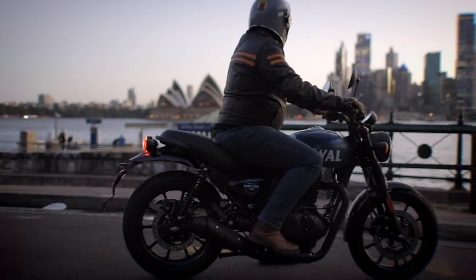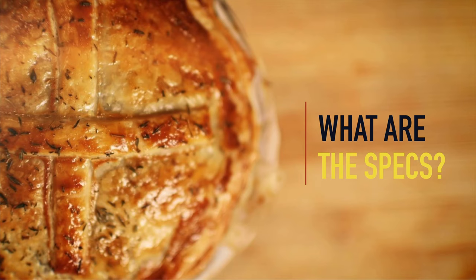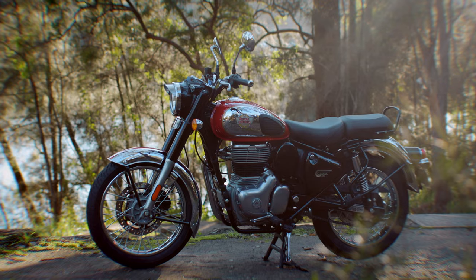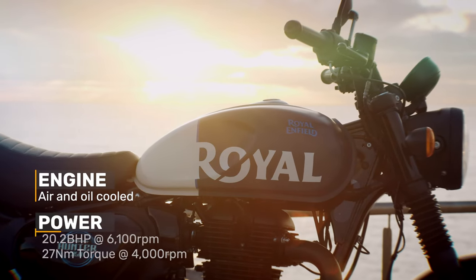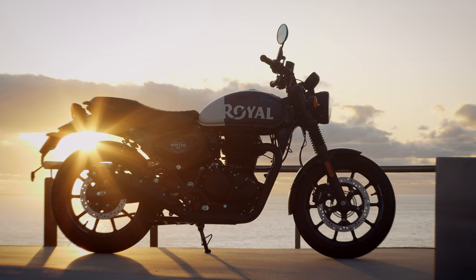Back to the amazing new offering from Royal Enfield, the Hunter 350. The Hunter has Royal Enfield's wonderful 349cc single cylinder J-series engine already seen in both the Meteor and the Classic 350. It's air and oil cooled and puts out 20.2bhp at 6100rpm and 27Nm of torque at 4000rpm, which for the urban commuter style of bike that this is, is absolutely fine.